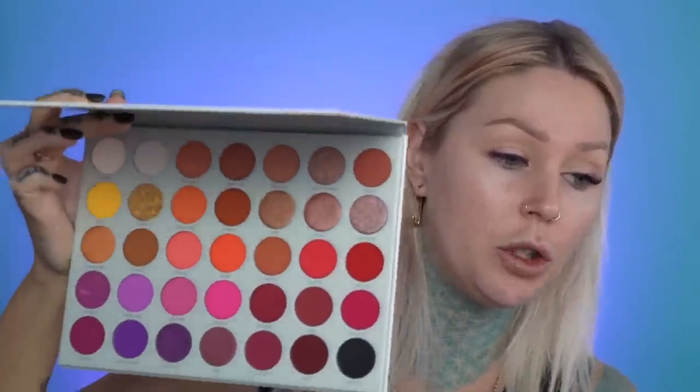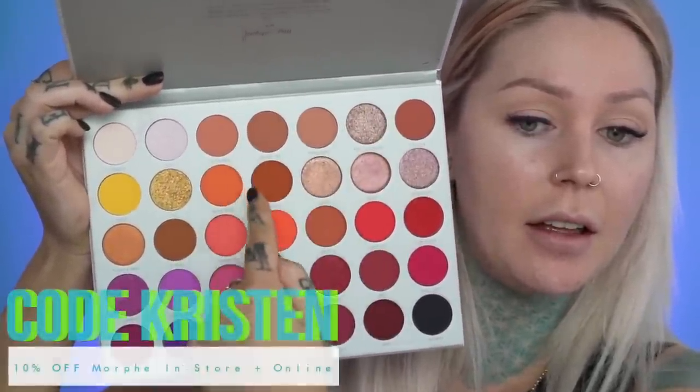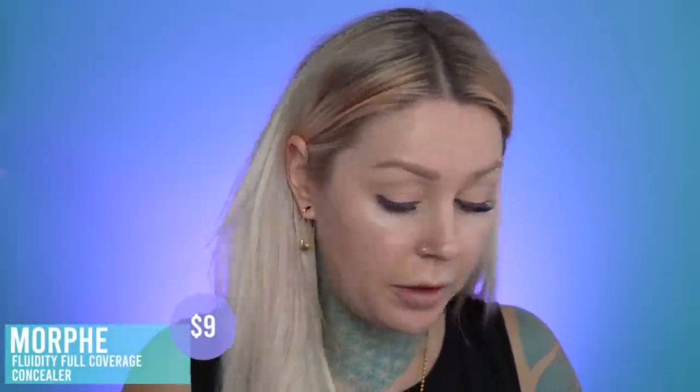I wanted to do a non-super-colorful look. I'd like to use some of the more natural shades in the Jaclyn Hill Morphe Volume 2 palette, sticking with this area and possibly a couple of the oranges. I already prepped my eyes — I used the Morphe concealer. So many people were talking about this when it came out and then I actually forgot about it. I just recently found the bag with all of my concealers in it, so I pulled that out and used it. I'm gonna powder my eyes a little bit more again because we had issues with this the last time I used this palette on the Instagram tutorial.